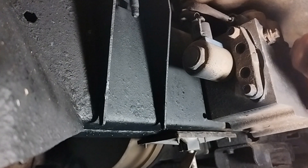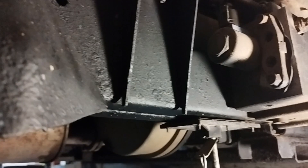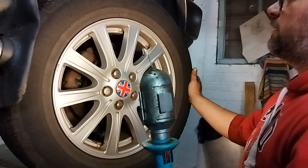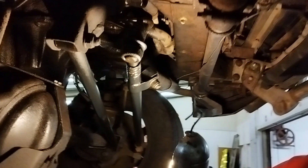The main thing you're looking for is rot. They'll also rot at the sills — check those because they will rot in that area. Check all the radius arm mounts and make sure they're all solid. Steering boxes tend to leak — check your steering box, as you'll normally have a drip coming off the bottom if it's leaking. A reconditioned steering box is a couple of hundred quid and is a bit of a nightmare to fit.